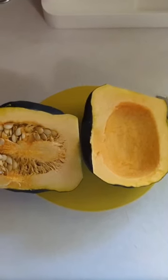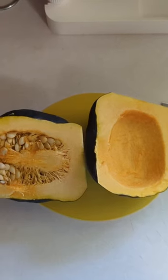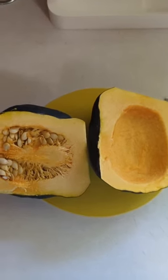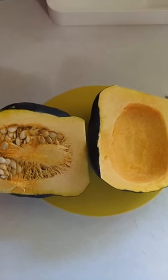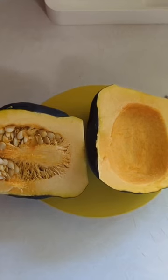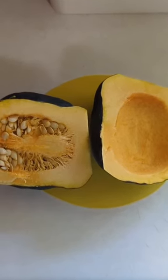Welcome to a quick video. We just wanted to show you the squash from our garden — it's acorn squash, and this is the first of the season. We've scooped out one side with all the seeds and put it in a container, and my husband took it outside to give to our chickens as a snack.